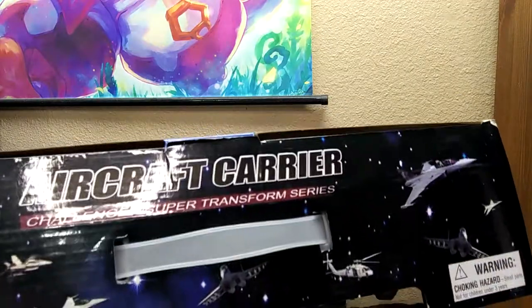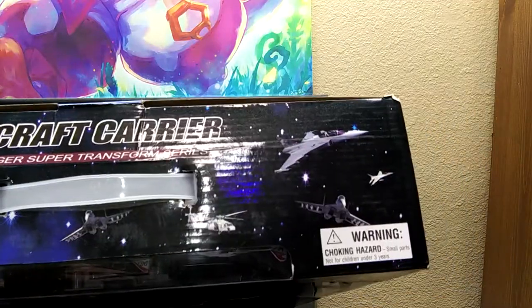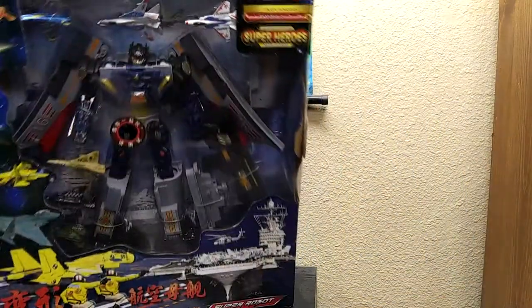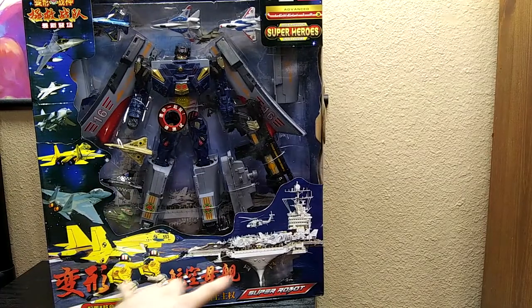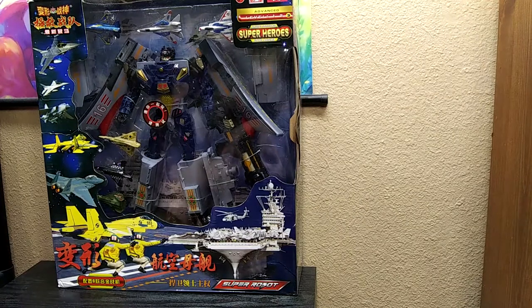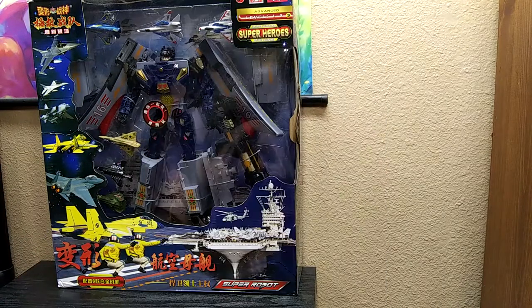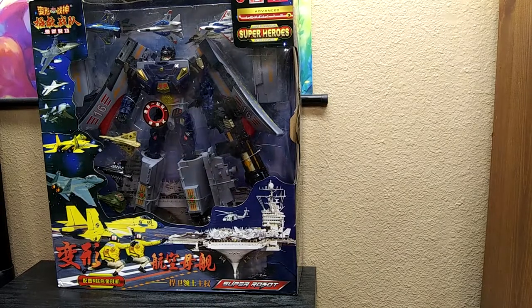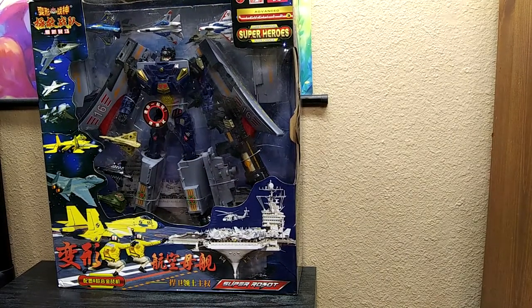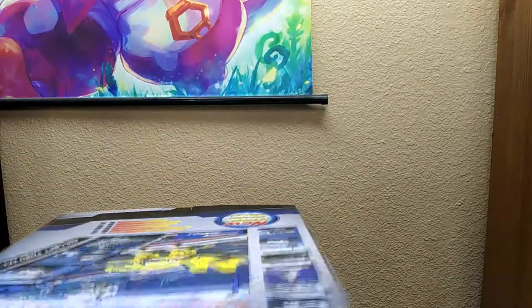Challenger super robot, challenger super transform series. I really did not expect this to be this huge. I was on eBay looking for space battleship Yamato stuff, you know, Star Blazers and stuff, and I came across this aircraft carrier and I'm like holy shit. I've never seen this before in my life. I've seen a lot of bootlegs but never this, so let's get into it.